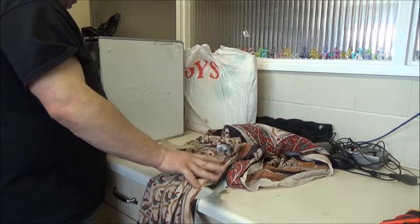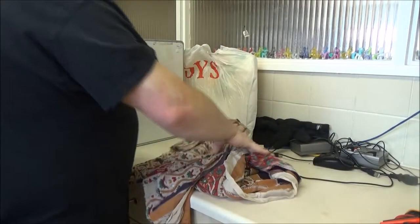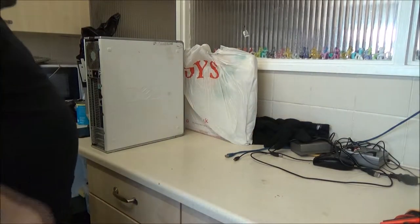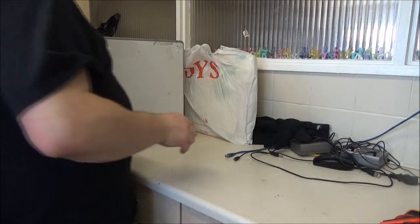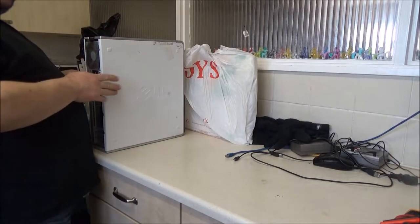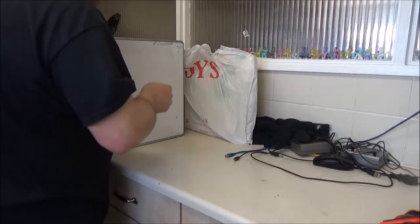This has got a Windows Vista sticker on it - that can go in the bin. So they actually bought a full Dell setup. I know this is going to be at least DDR2 RAM with a dual core processor.